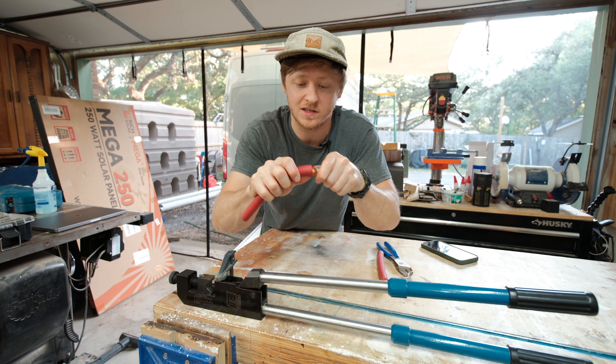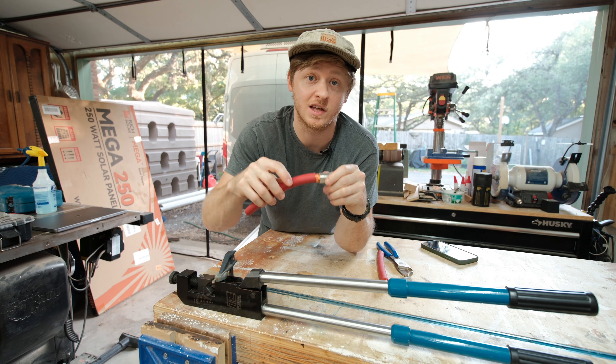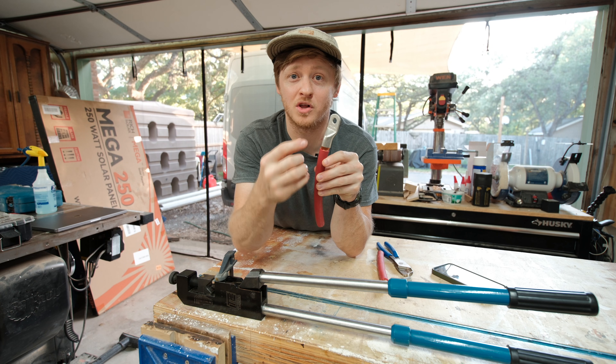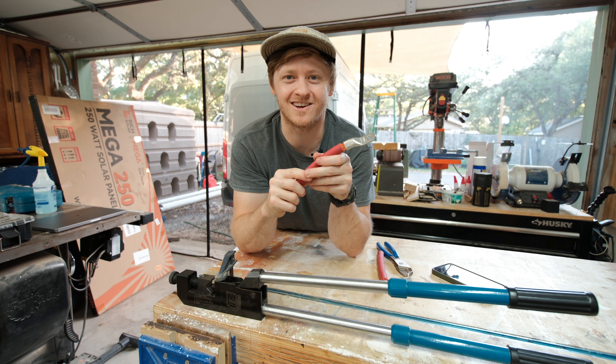It's normal to see the insulation move a little bit, but you shouldn't see any movement between the copper strands and the lug itself. Normally the next step would be to cover it with a bit of heat shrink to keep it protected and to keep this section of the lug insulated. But instead, let's cut this one open and see what it looks like on the inside.